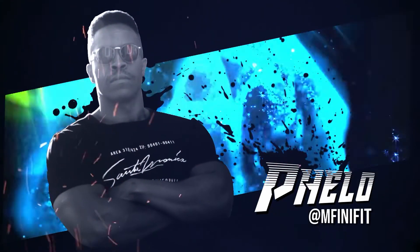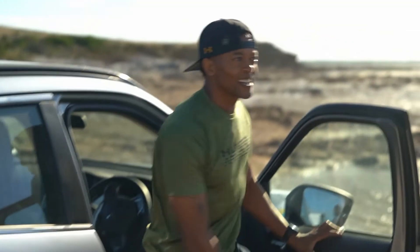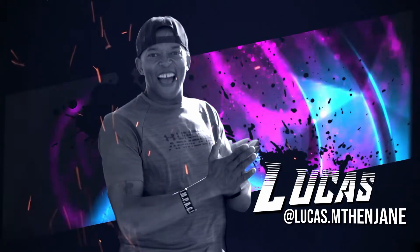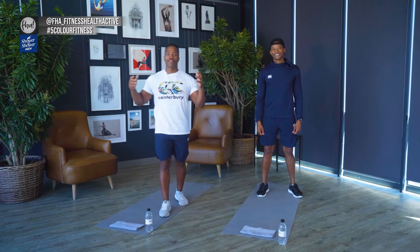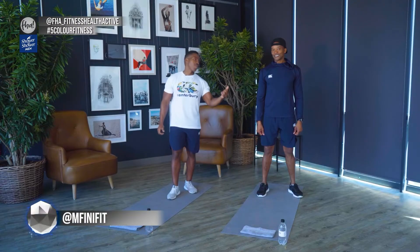If you're enjoying working out with Pelo and Lucas, remember to subscribe for these new videos on FHA. Hi guys, welcome back to 5 Colors of Fitness. My name is Pelo Mfini, founder of Mfini Fit, transformation specialist and trainer. I've got my training partner here today with me again, Lucas and Tengjane. We are here at Ideasco Hotel — a beautiful place. Grateful and appreciative of enjoying the beauty of this place.